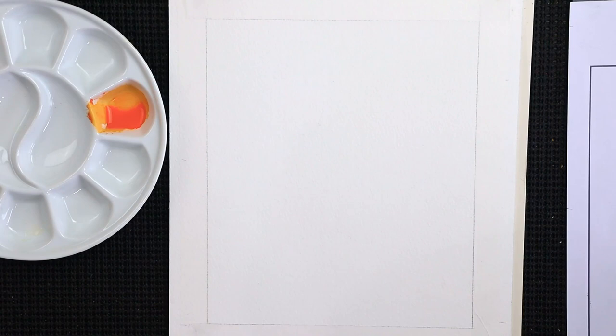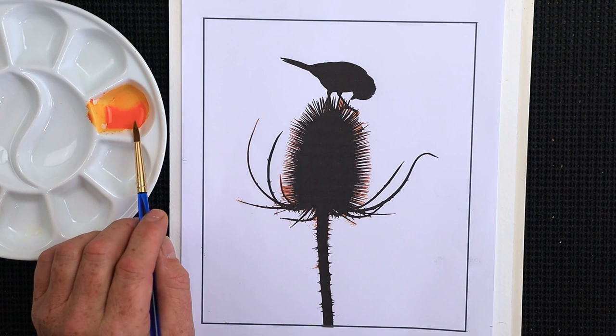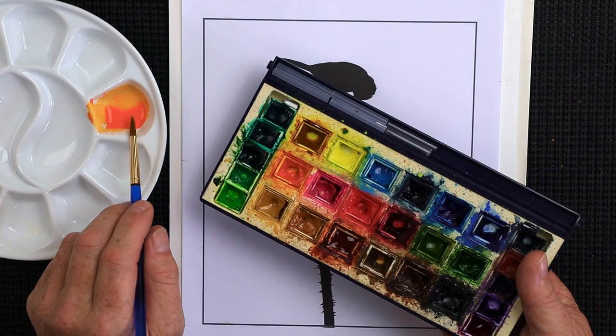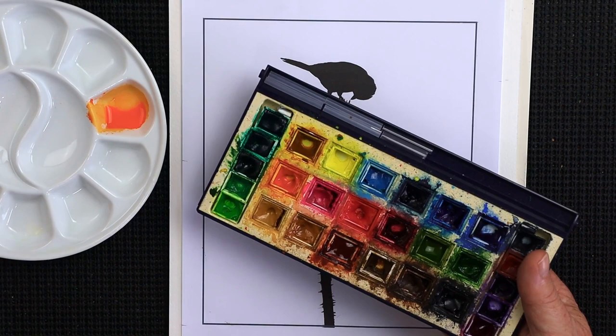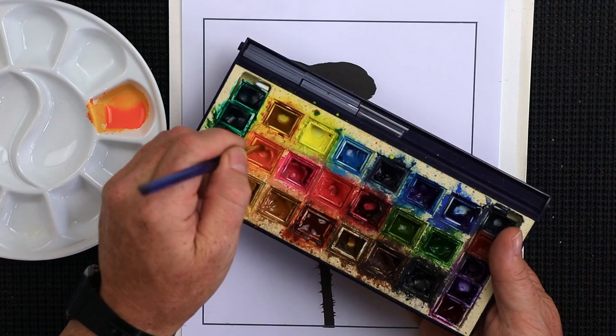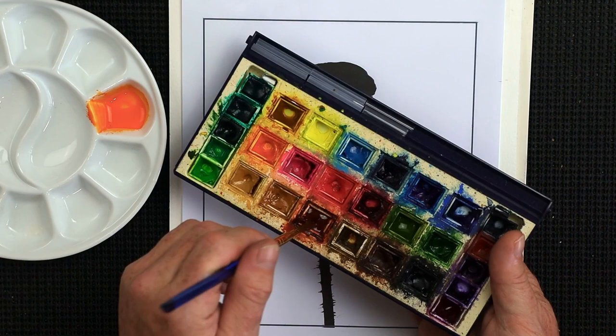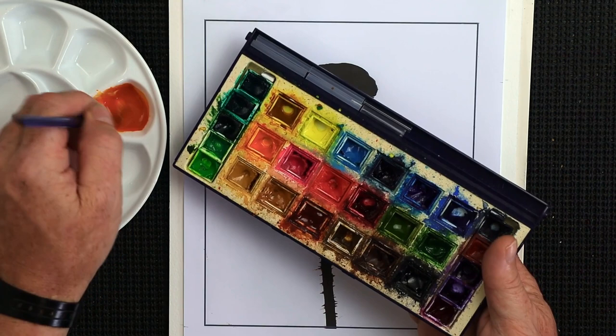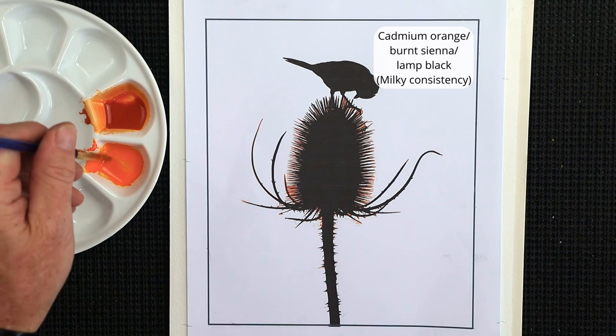Color-wise, I've already started putting a little cadmium orange in the mixing well, but I'm going for a triple mix of cadmium orange, burnt sienna, and alizarin crimson. I want this to be more of a milky consistency. Think of four different consistencies: watery, milky, creamy, and thick. Always make more than you think you'll need, because when applying a background wash you'll quickly run out of paint.